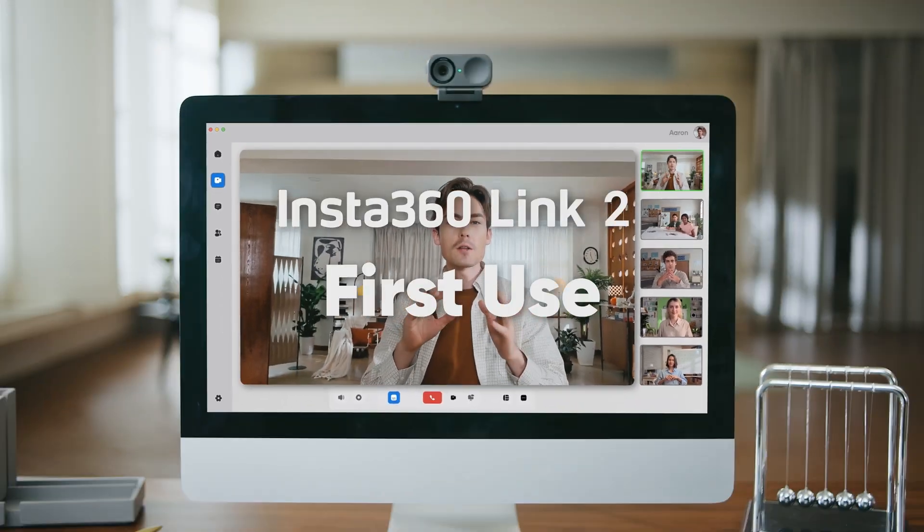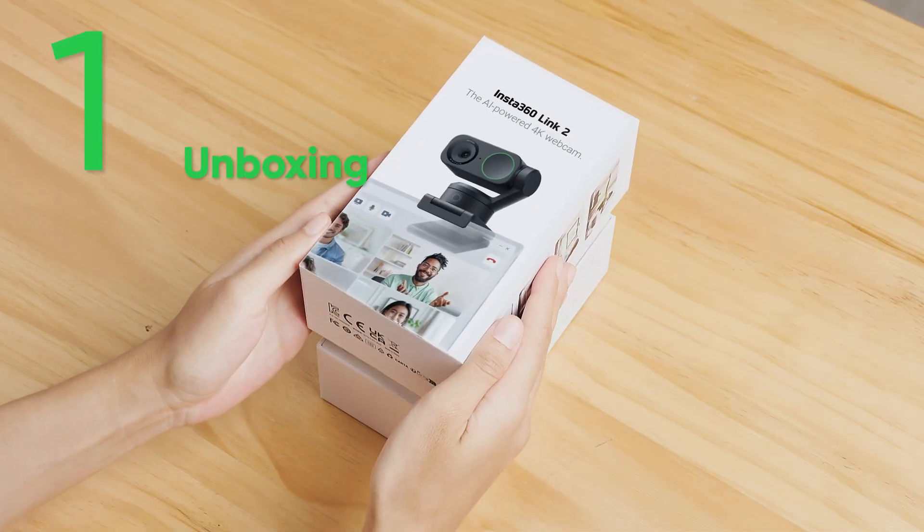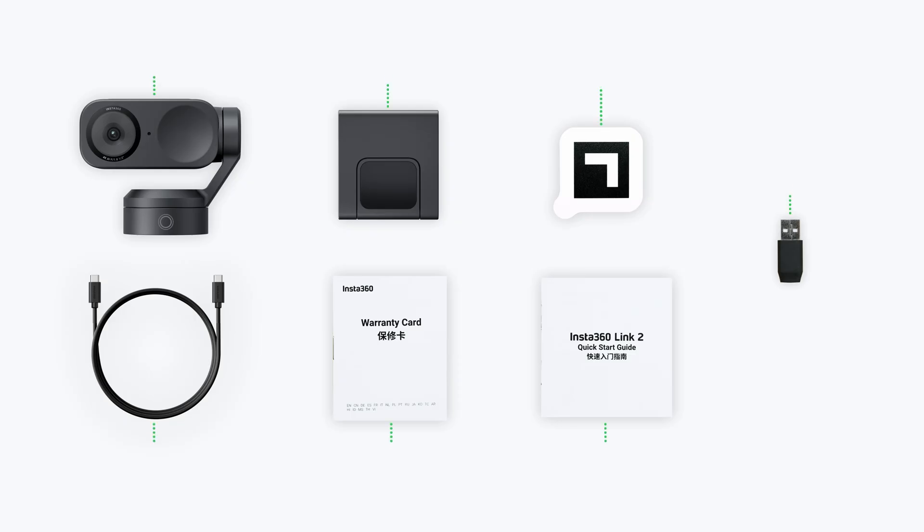This video will introduce you to the AI Webcam Insta360 LINK 2. Inside the LINK 2 box, you will find the following.